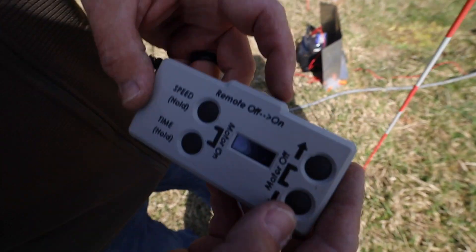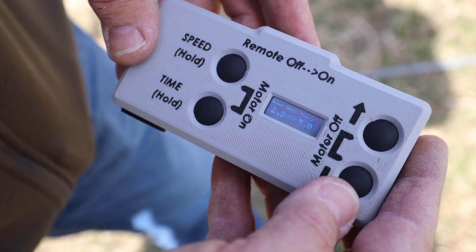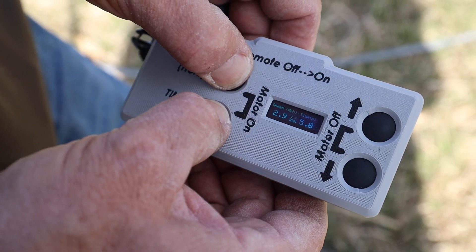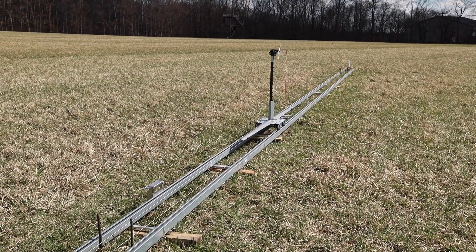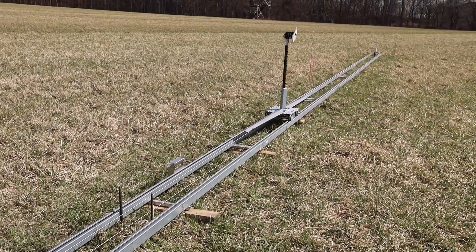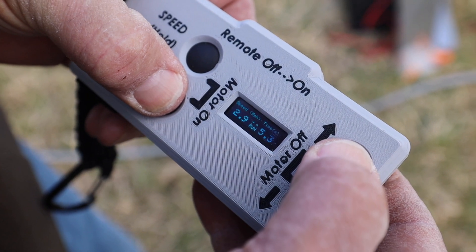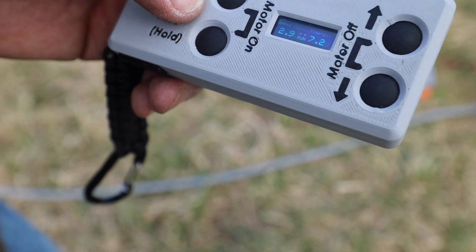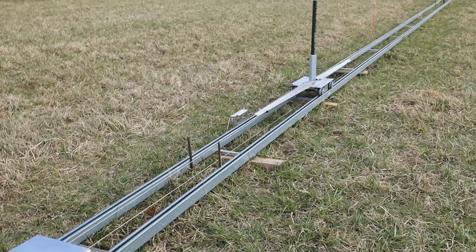So I'm going to turn the remote on. It says stop, which means it's in stop mode. If I turn the motor on, now it's running. And I can use the speed or time. I'm going to take time and increase it. While it's blinking, it's sending to the drive unit. And that time will take place on the next cycle, so this cycle it should go out further.